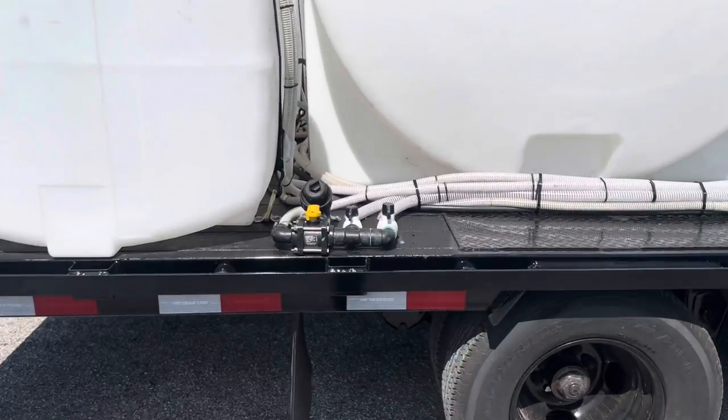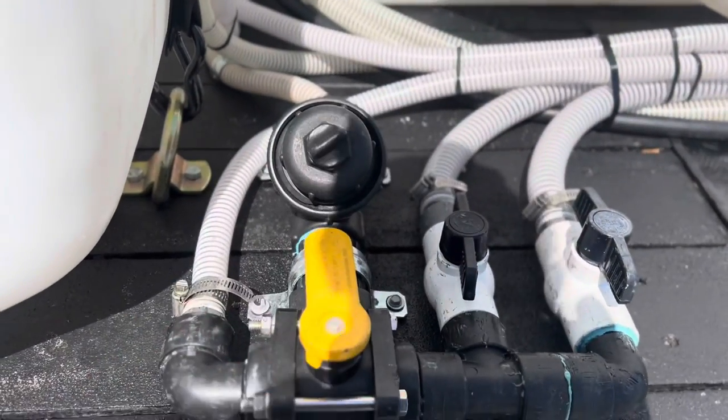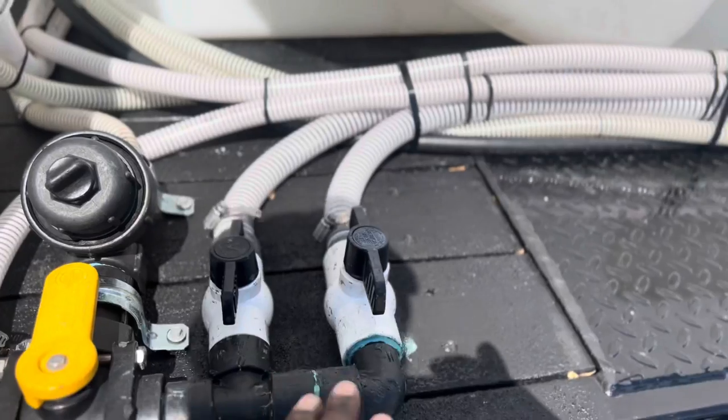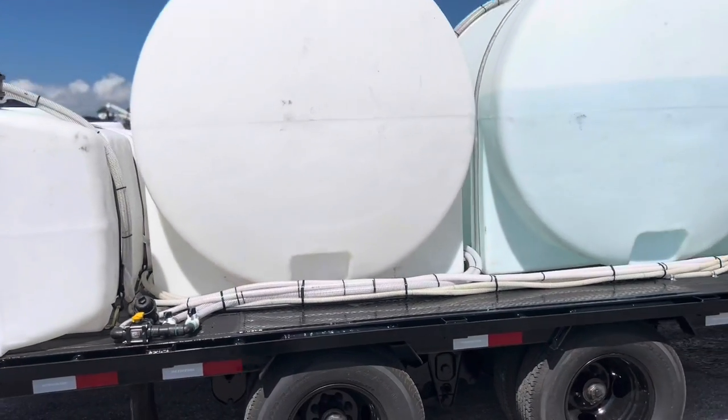This manifold here is a selector for which tank I want to fill — do I want to fill the single 125-gallon tank I have, or do I want to fill those two 925-gallon water tanks?